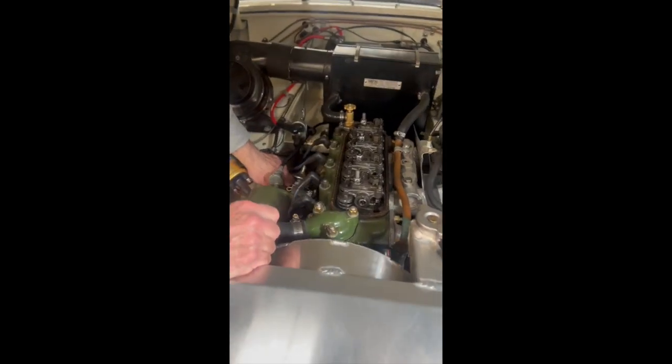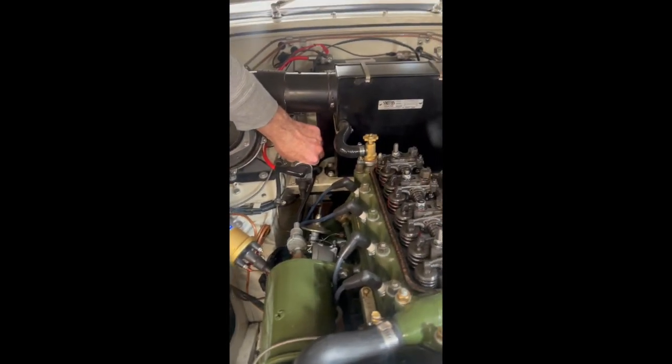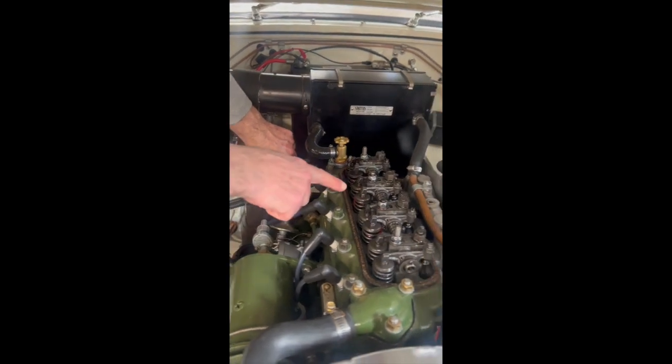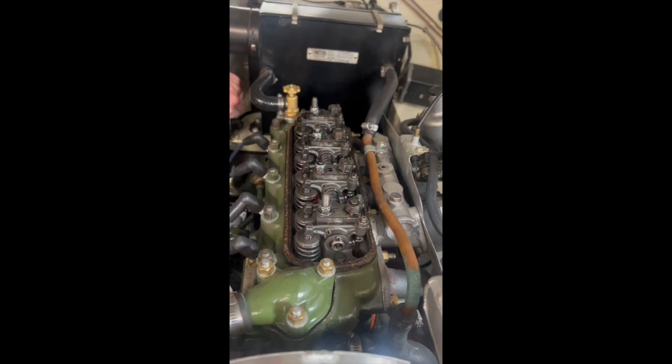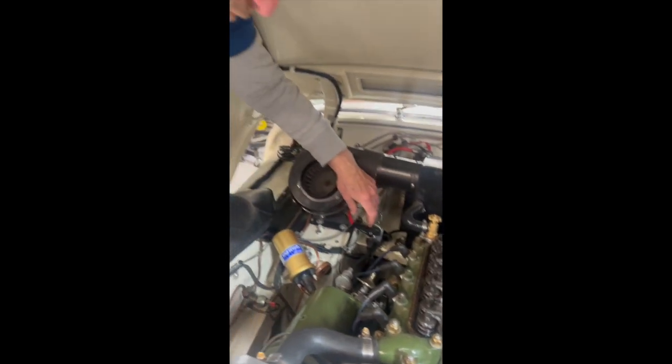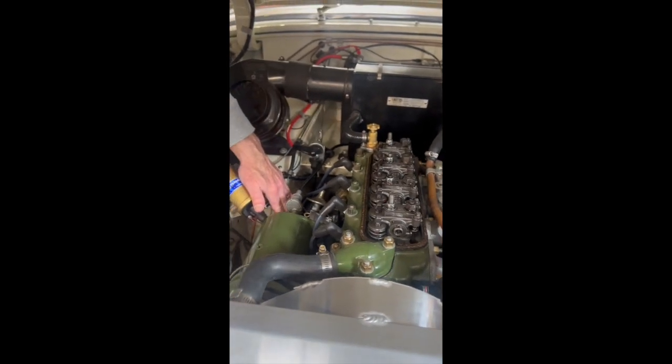Here's the floppy distributor shaft that's not really turning. You need all eight of these to move for the car to run properly, so we have no distributor drive.